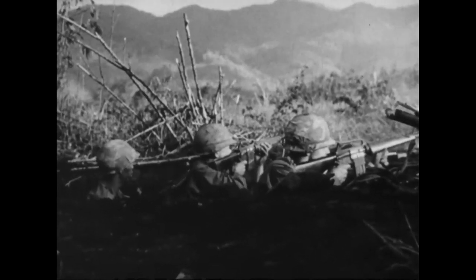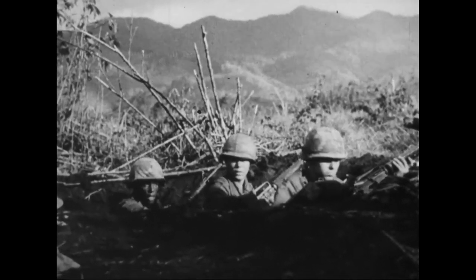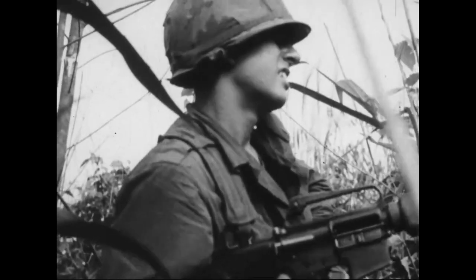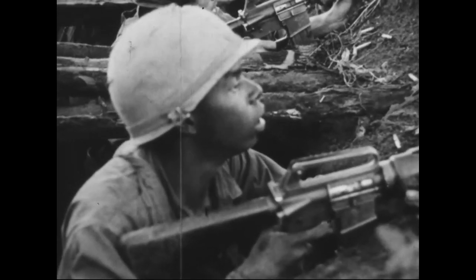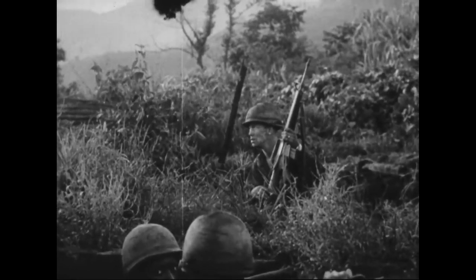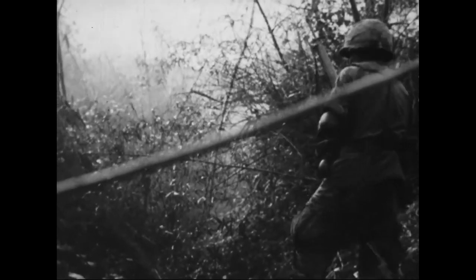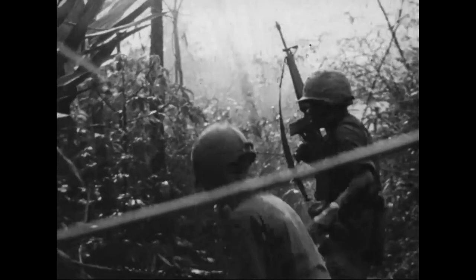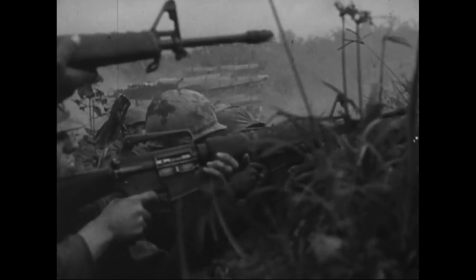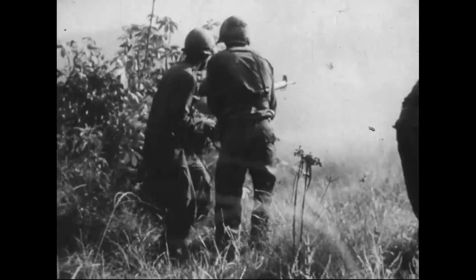These, then, are the things you must remember and do to keep your rifle ready to go when you need it. You've heard them in training, and you've heard them here. Now, remember them. For your protection, keep your rifle chamber, bolt, and carrier clean and well-oiled at all times. Keep your ammo and magazines clean and dry. Keep your bore free from any obstructions, and keep the dust cover closed when not firing. Do these simple things frequently and regularly to your M16A1, and you'll discover that when you need it, this weapon will give you trouble-free performance under the most difficult conditions.